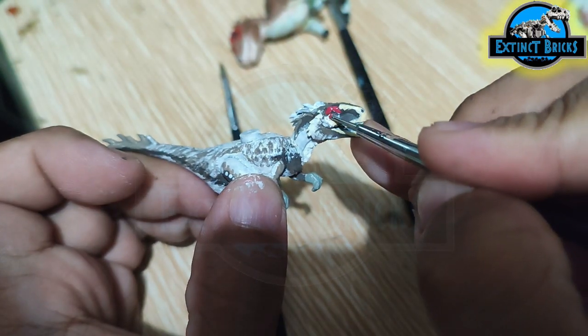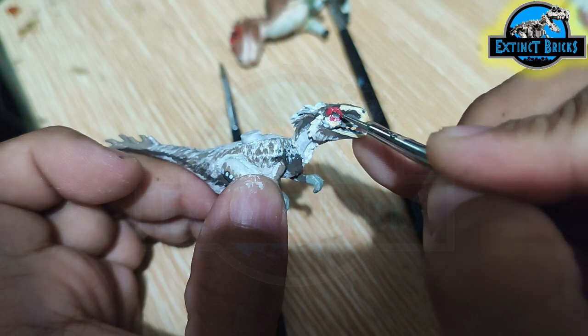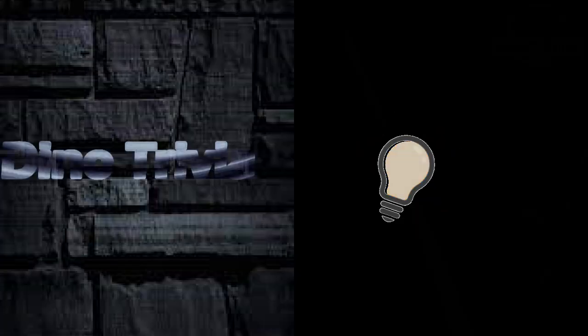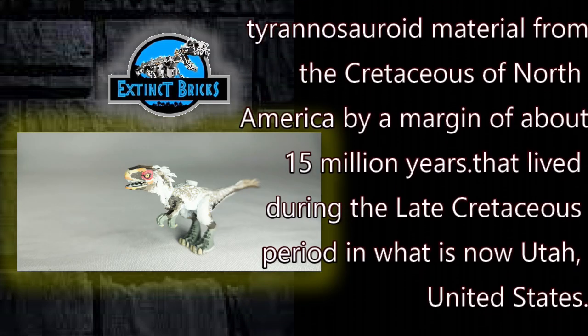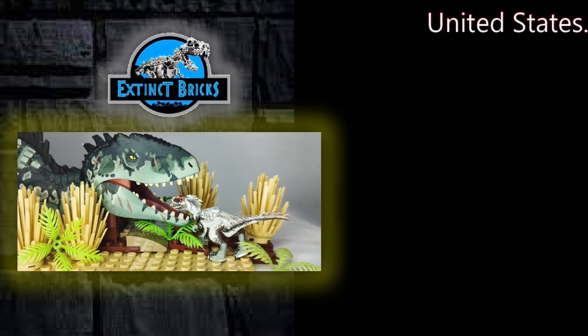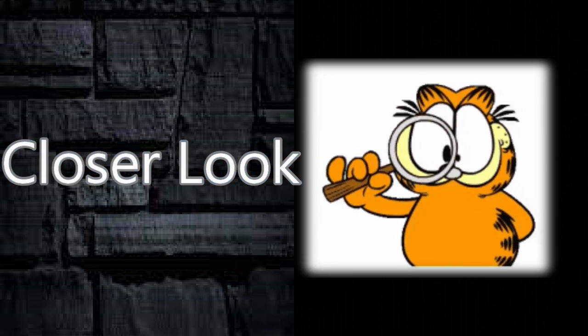We're just going to finish it off with some more details, and that about ends our tutorial on our Moros Intrepidus. I hope you enjoy this one and learn something from it as well. And now for some Dino Trivia: Moros represents the earliest known diagnostic Tyrannosaurid material from the Cretaceous of North America by a margin of about 15 million years. Now let's move along with a closer look.